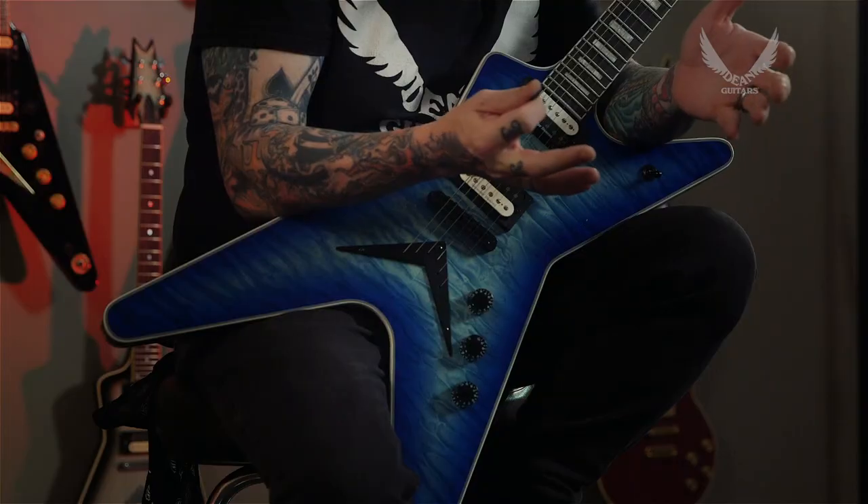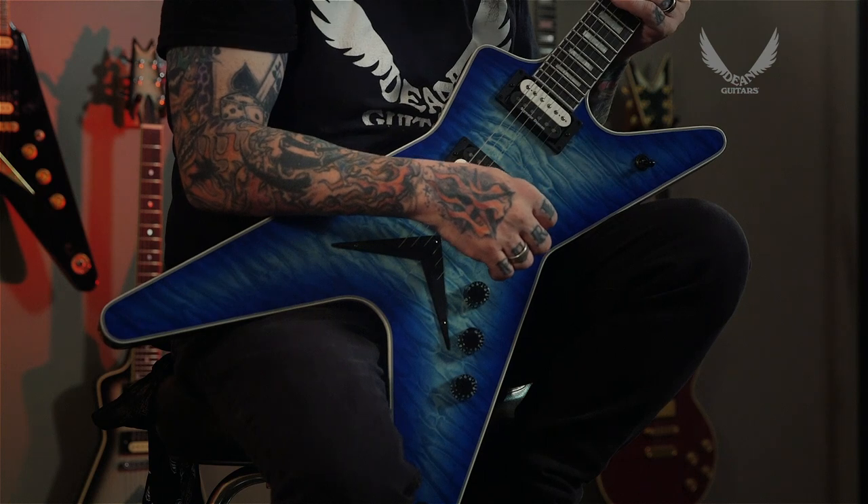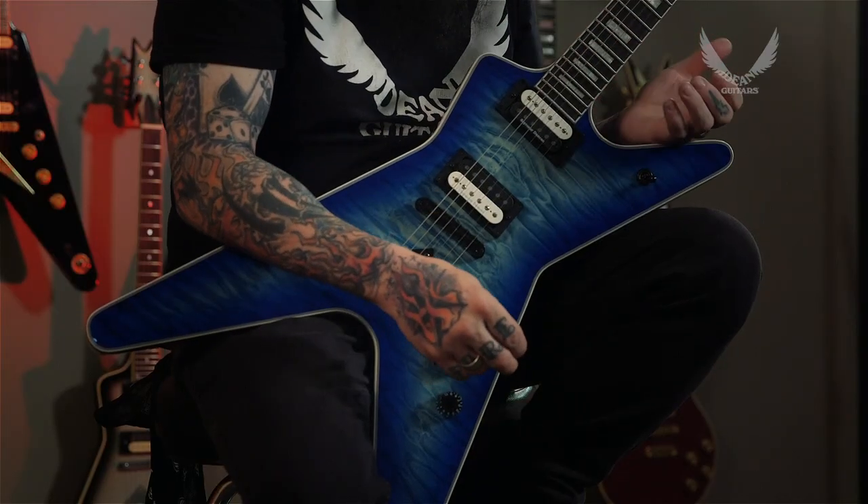This is the ML Select in Ocean Burst. Some of the unique features — not only is this one of the most iconic shapes in guitars, it is definitely the flagship of everything that Dean is about. This guitar has a strong V back shape on the neck with a 24 and 3 quarter scale length that has a very unique and very comfortable feel and adds for longevity of playing. Satin finish as well on the back of the neck, ebony fingerboard, multiply body and headstock binding.